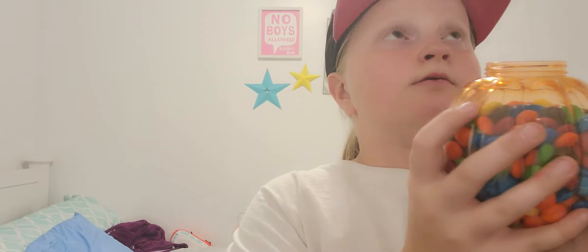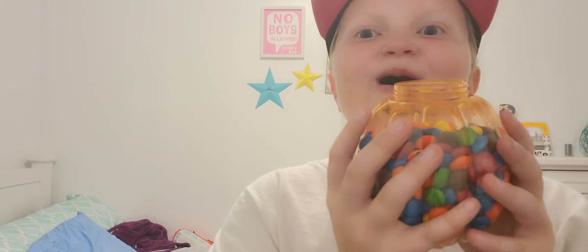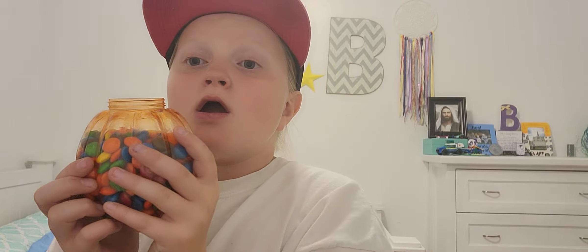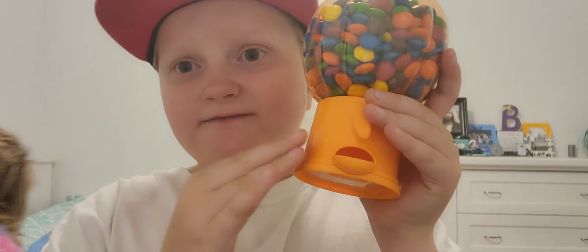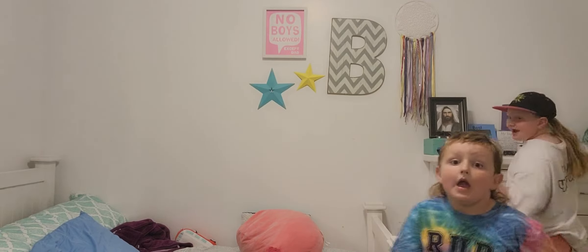Three, two, one — oh, so close! Right on the rim. By the way guys, I don't know where she got this but I'm thinking it's like the dollar store or something. I'm gonna put this back — that was just a bonus trick shot for you guys, but we're gonna do a lot more.